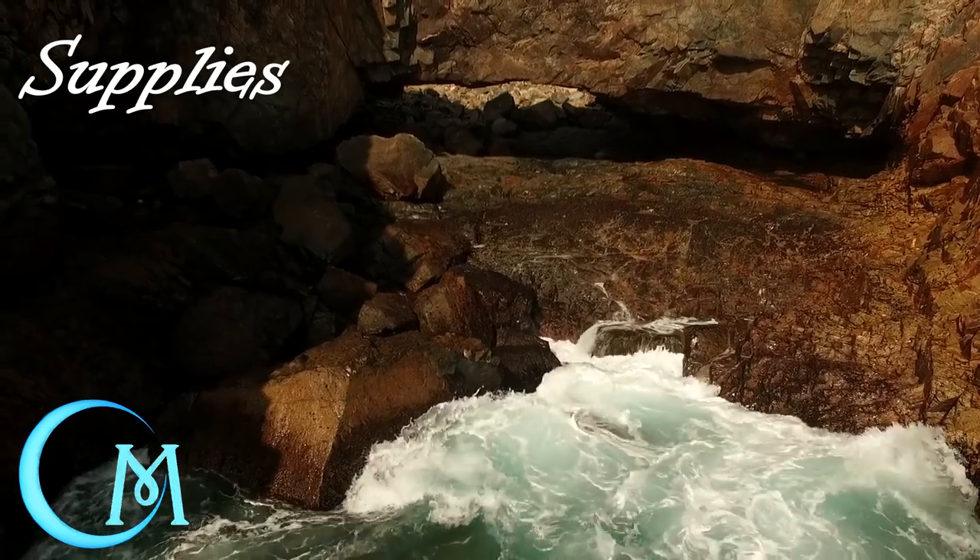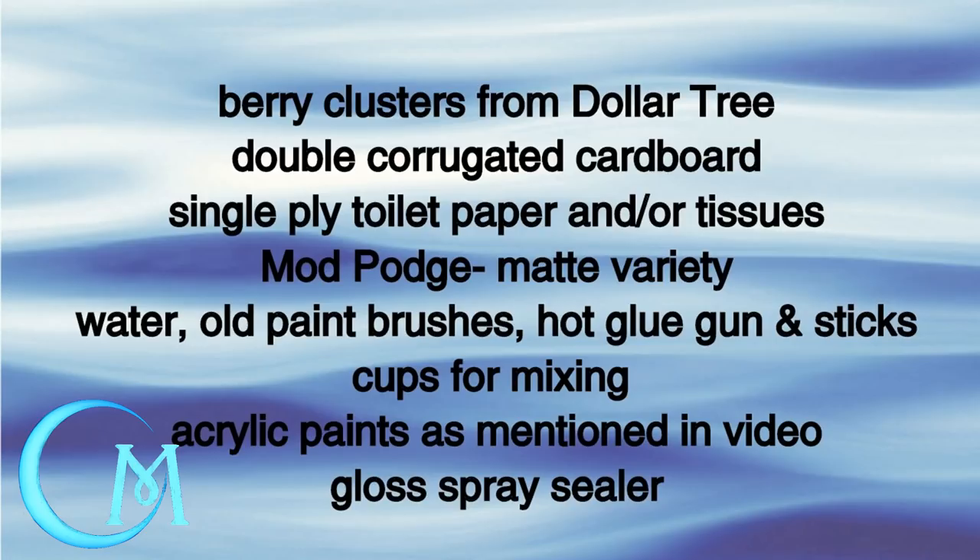Hi and welcome back to the channel. If you are new, thank you so much for stopping by. Today's video is going to show you how to make some outcroppings in the ocean. The good news is it's going to use those berry clusters that are left over from the previous palm tree hut project. Sit tight — I'm going to show you how to do this step by step. Any questions, as always, ask me down below.